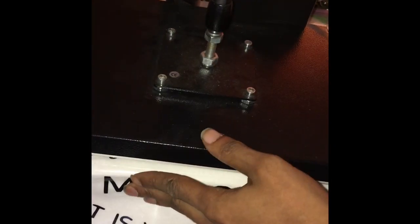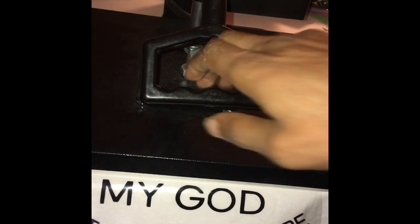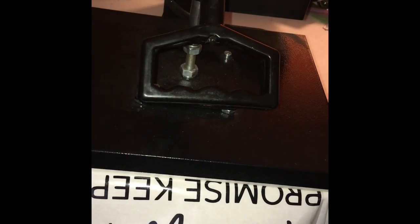Now that my heat press is heated up to the correct temperature and my vinyl is weeded, I'm going to go ahead and press the vinyl on the shirt. And voila!